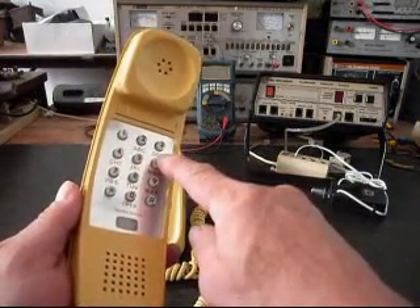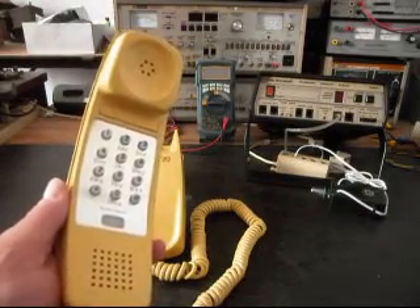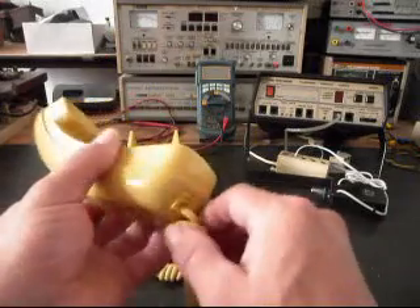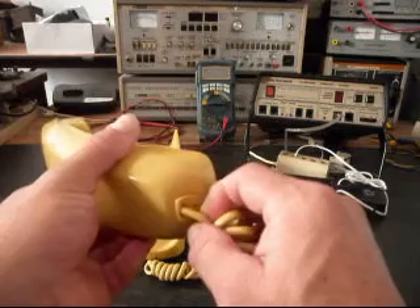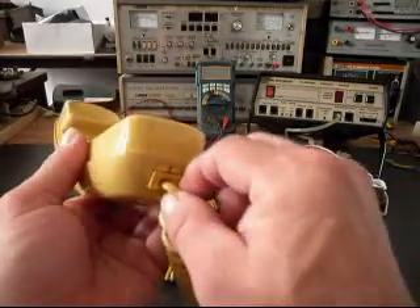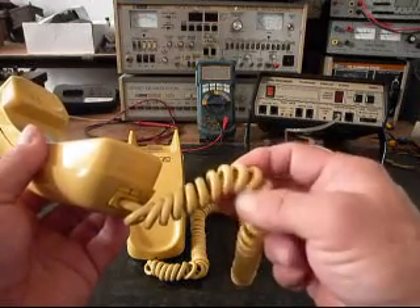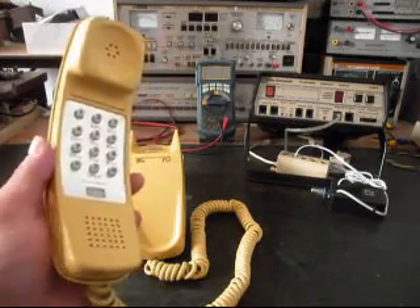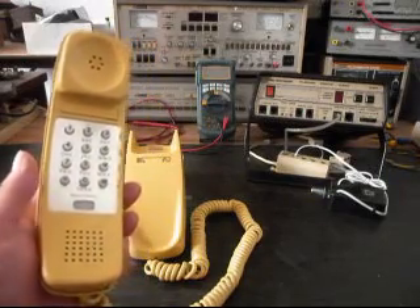It has the round buttons, and through the years they had different various style buttons. This is the first type of buttons they used — the round ones. It also has the original style modular clip when they stopped hardwiring them. This is the first style modular clip and port that they had. These handsets have very thick and very durable cords. So these telephones were made to last, and it's in very good condition.